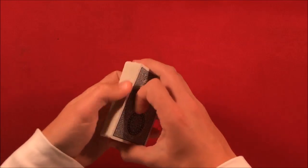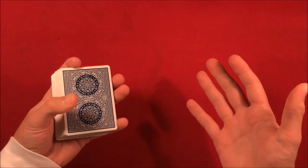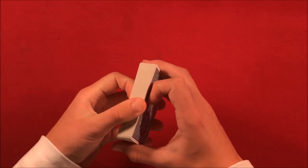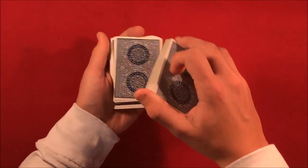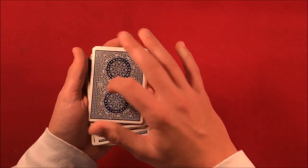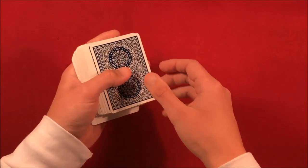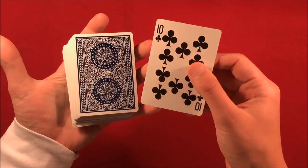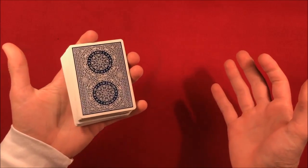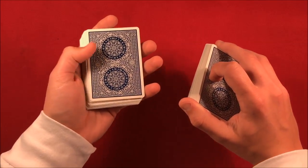This next one I'm going to teach you is something I don't do too much and haven't really shown on this channel before, mainly because on video you can pick this up. But if you're doing this in person, there's no way the spectator is going to call you out. Let's say you have the spectator tell you when to stop as you're dribbling down the pack — they say stop right here. Let's say we have the 10 of clubs. It looks like the 10 of clubs stays somewhere in the middle of the deck, and then you shuffle up the pack and move it to the top. I don't like doing this on camera too much because it's easily spotted, but if you're in a crowd or doing it to someone else, they're not really going to notice.